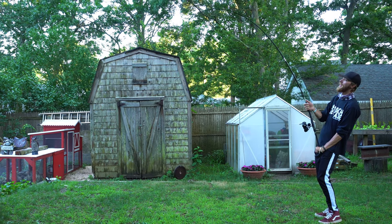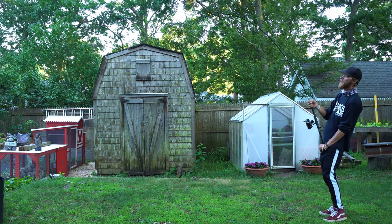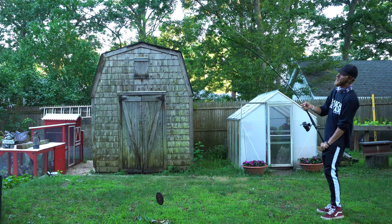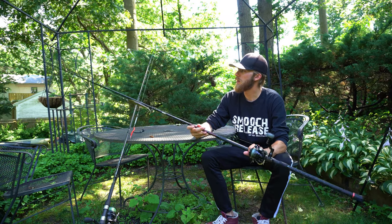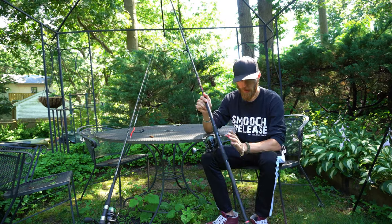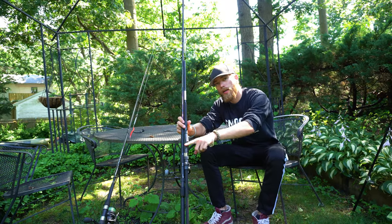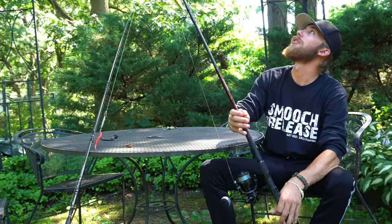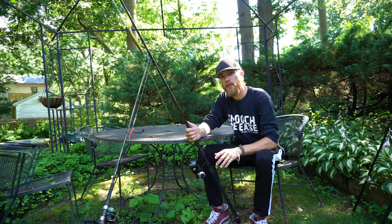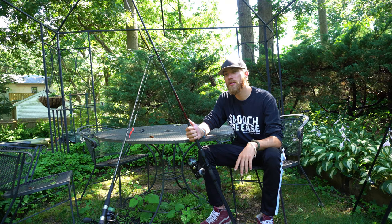This is my Penn Prevail — a medium moderate fast action nine-footer. The reel seat sits a little lower on the Prevail compared to the Salt X. In my opinion, this is one of the best rods you can get for the price point. I think I got it for about 80 bucks.